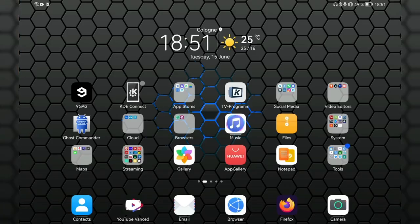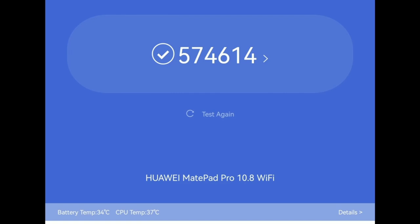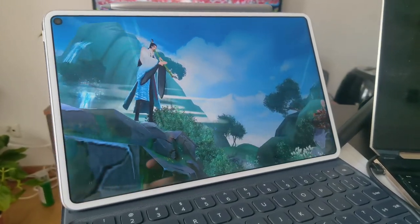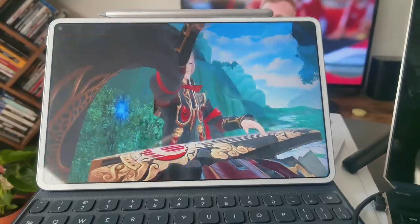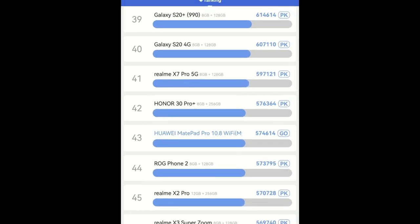Now on the Mate Pad Pro, let's take a look at the AnTuTu scores — I screenshotted them because they only work in portrait mode. The Mate Pad Pro interestingly has higher results. I only did one run on the Mate Pad Pro in performance mode, so the Mate 30 Pro might also score higher. The result is 574,000 — positioned at place 43.